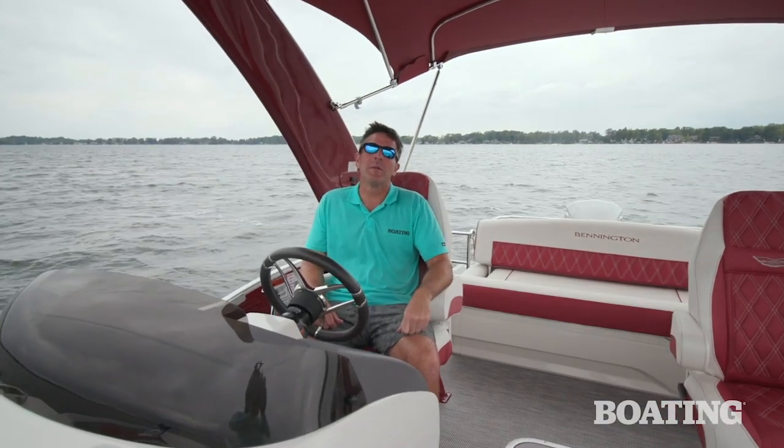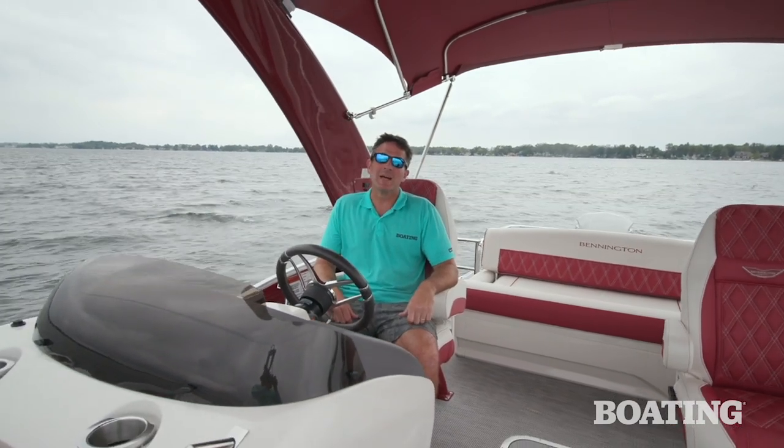Thanks again for joining me aboard this Bennington R Series Bowrider. It's such a unique boat — it's one of the coolest pontoon boats you're going to see. I'm Pete McDonald with Boating Magazine.